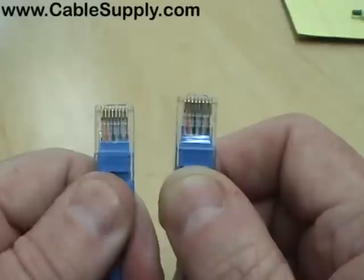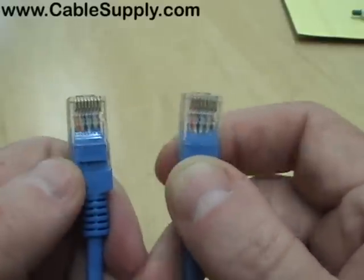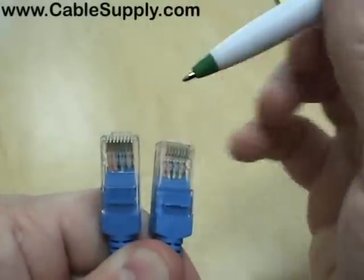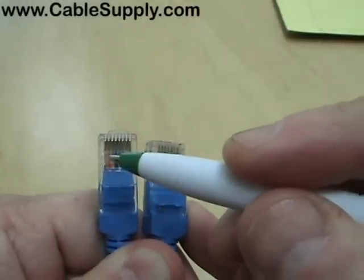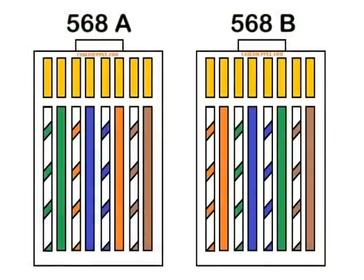If one side was 568A, it would have green to the left, and the other end would have orange to the left — and that would be a crossover cable. If you want to know what the rest of the colors are for a normal 568A or B, just go on our website where we have a diagram.